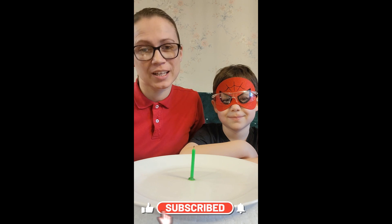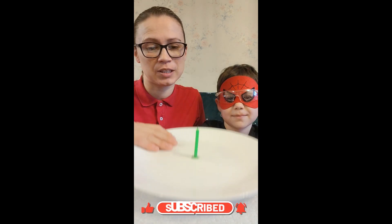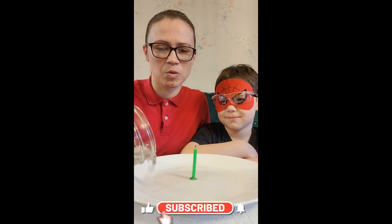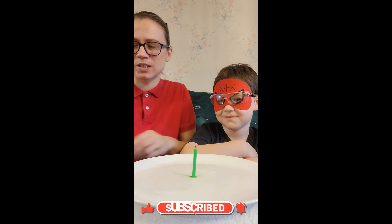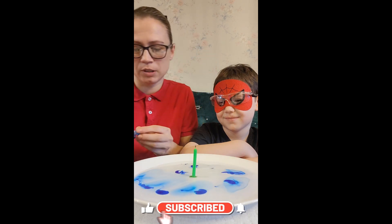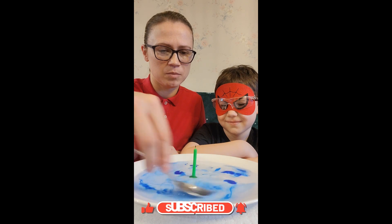This experiment is called the burning candle experiment. We already have our candle on our plate and we are ready to begin. We're gonna add water to our plate, then we're going to add a couple of drops of food coloring. We picked blue so you guys can see it when it happens. Mix it in.